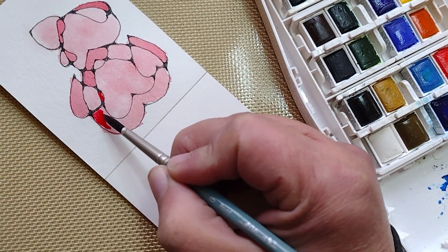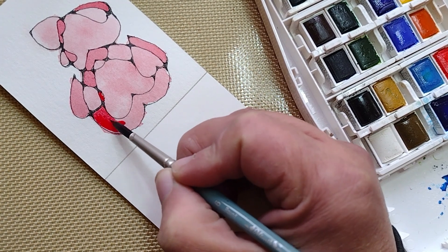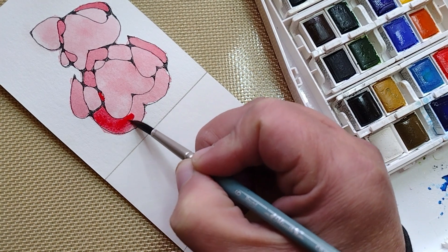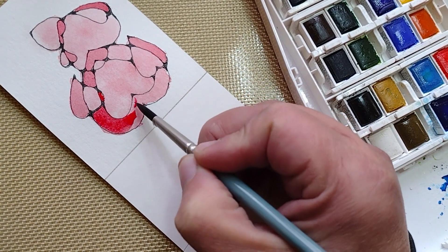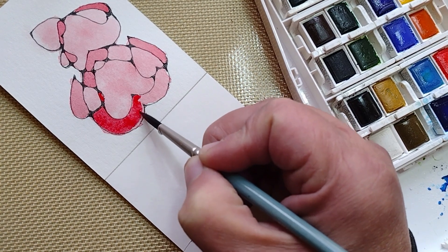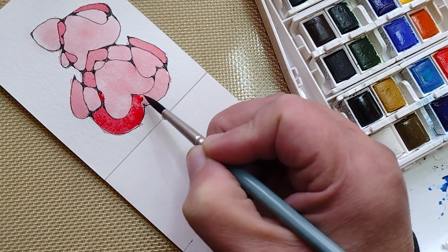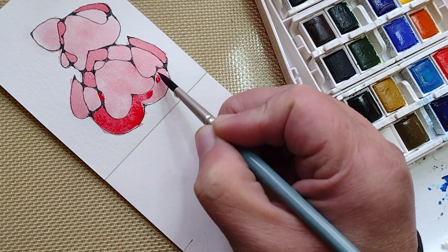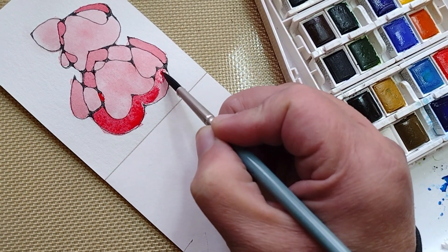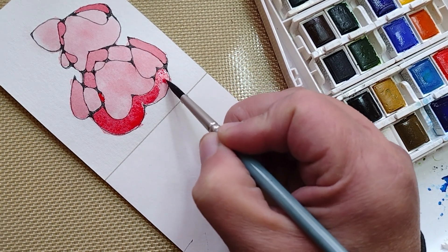I apologize for the intermittent blurriness of the video because apparently, since I use my phone for filming, once it gets fixated on my hands, everything else becomes less important.